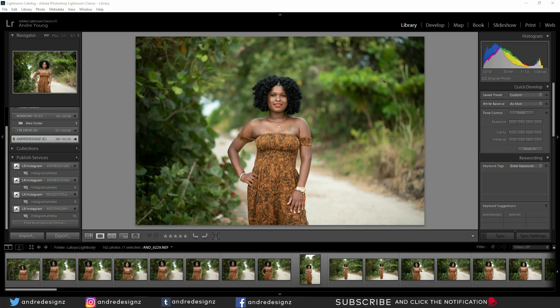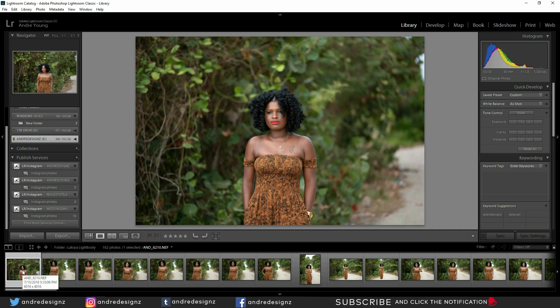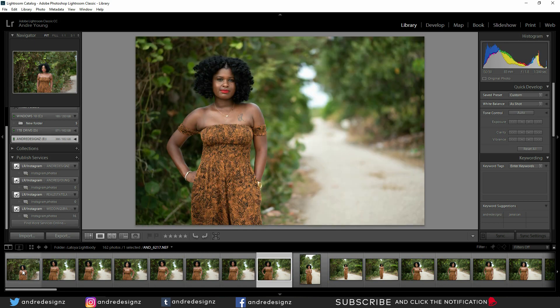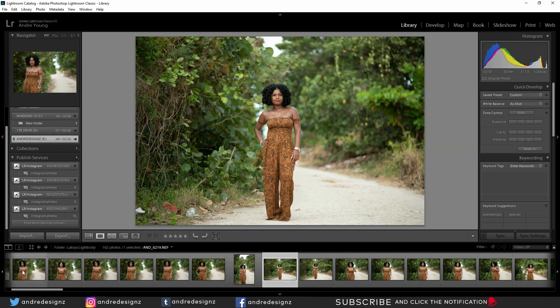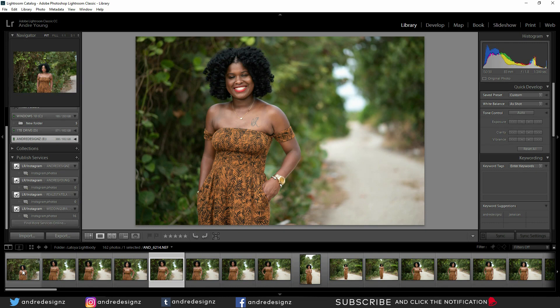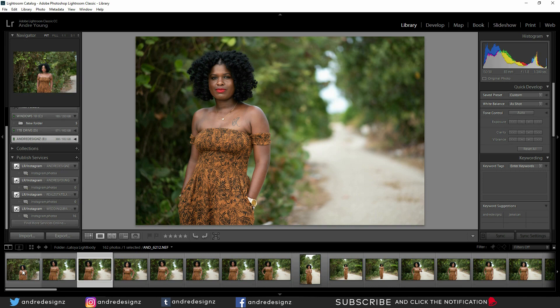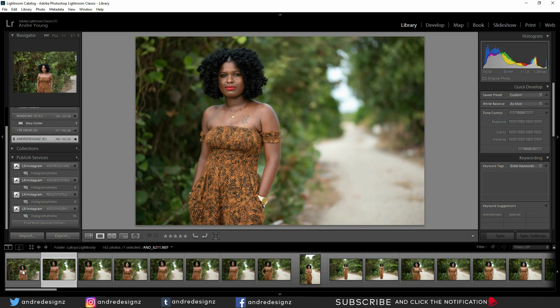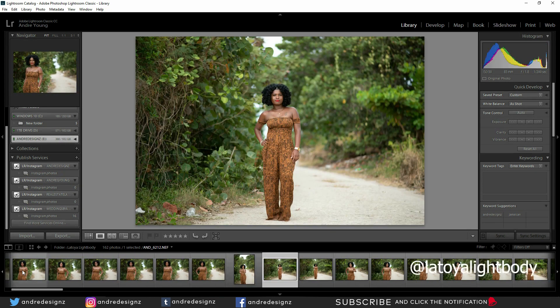Hello everyone, photographer Andre Designs here with a new retouch video. Today we're going to be selecting a photo for retouching. I did a behind-the-scenes video for this photo shoot — you should check it out, link in the description. The model's name is Latoya Lightbody; she does fashion blogs and stuff like that, so you can check out her Instagram page — I'll put it on the screen and in the description.